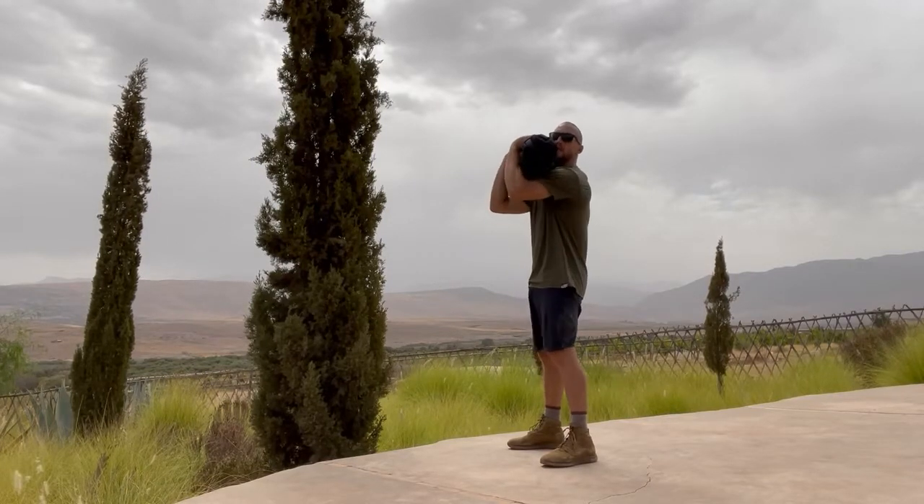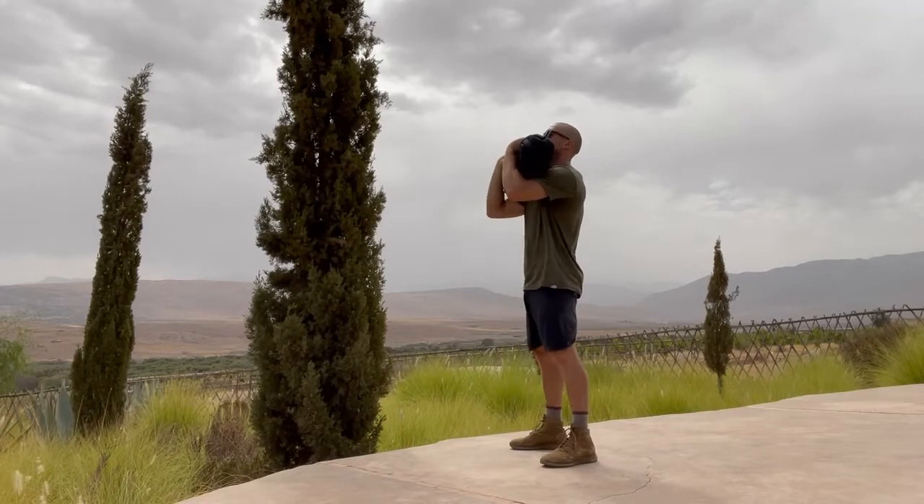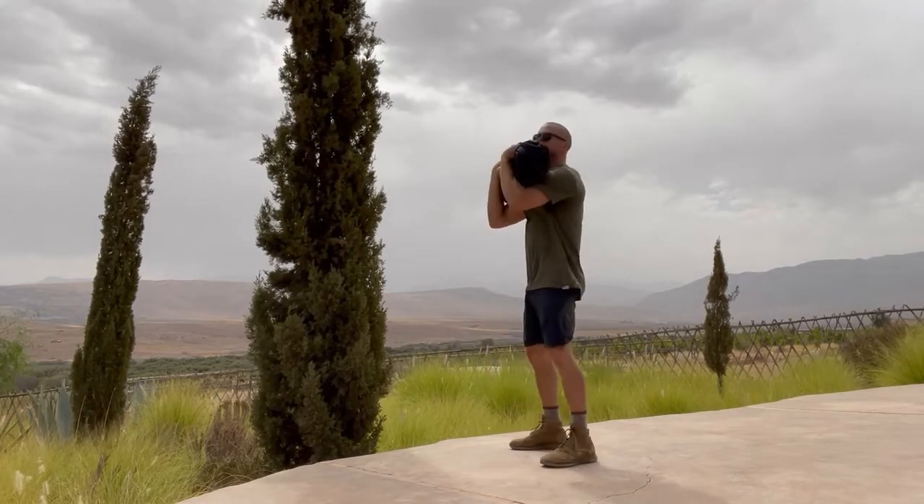Then, when it gets into that front rack position, elbows up high, core is tight, lower all the way down, stand all the way up for six reps.